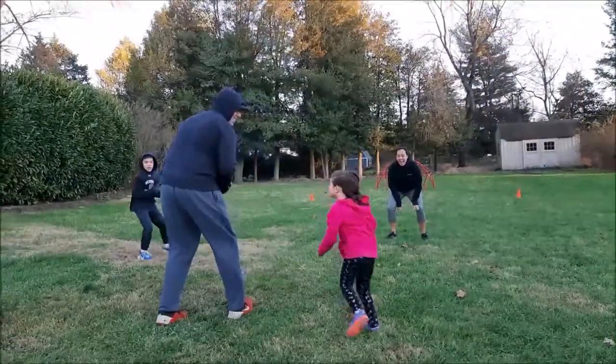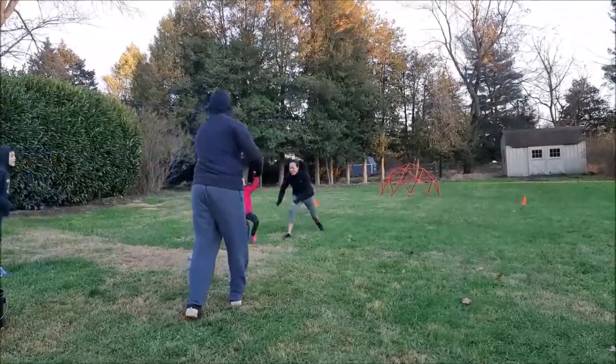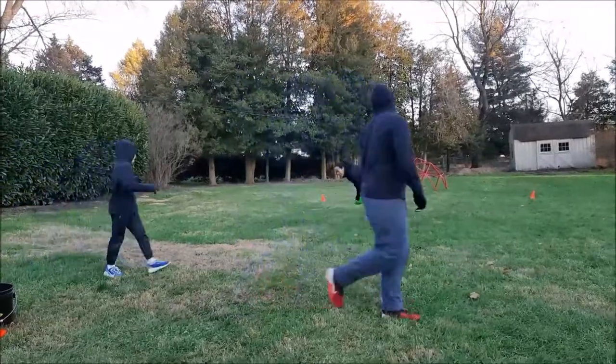Claire, are you ready? Nice, she gets open — she's going to try to get open. Mom's going to try to play a little defense. Almost, almost a catch. Nice job. So now we rotate.